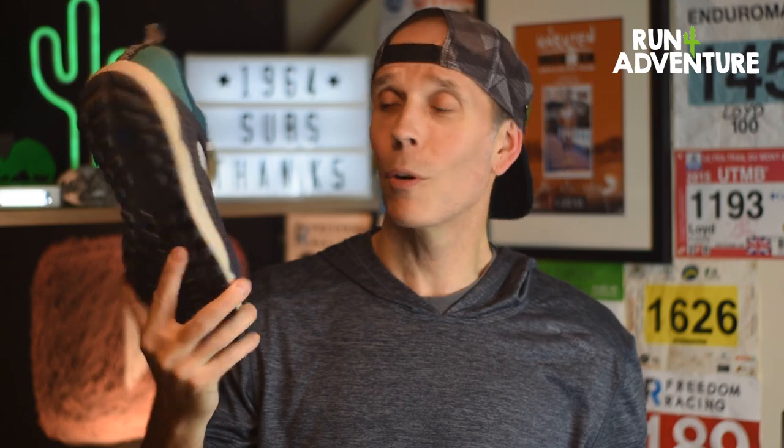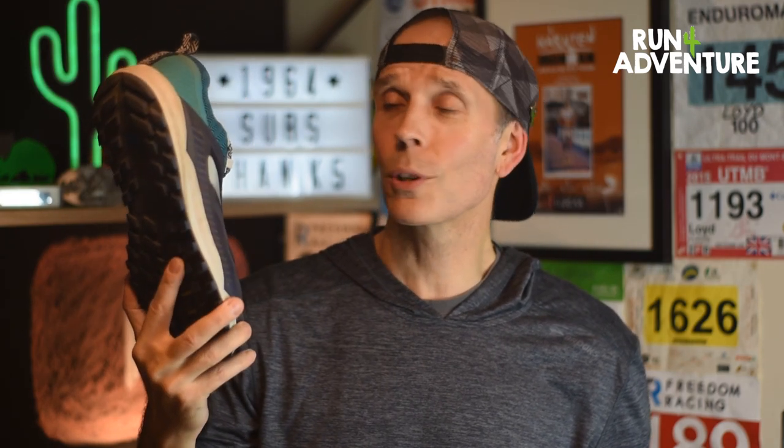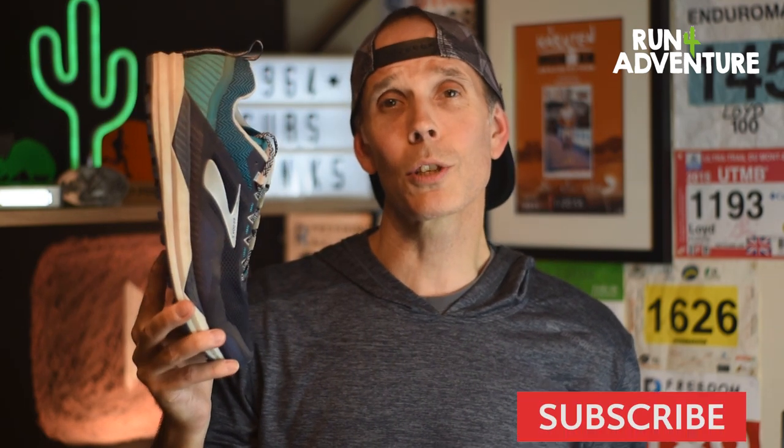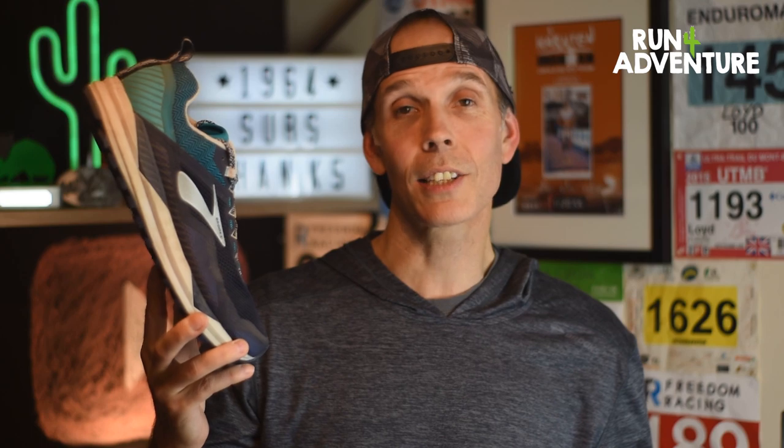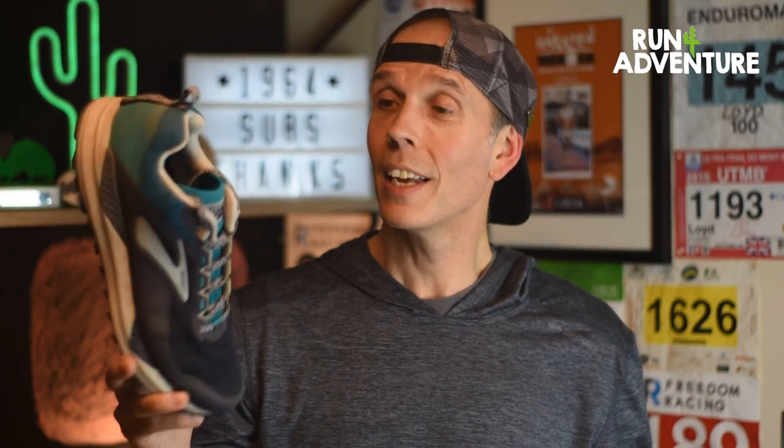We'll leave a link down below if you want to find out more about Brooks running or the Cascadia 14. We really hope you found this review helpful and it's given you more insight into the shoe. If it did, please hit that like button — it really helps the channel — and subscribe if you haven't already to keep up to date with future content. We love to hear your feedback, so get your comments down below. Have you run in the Cascadia 14? How did you find it? Do you feel this is a big improvement on the previous shoe?